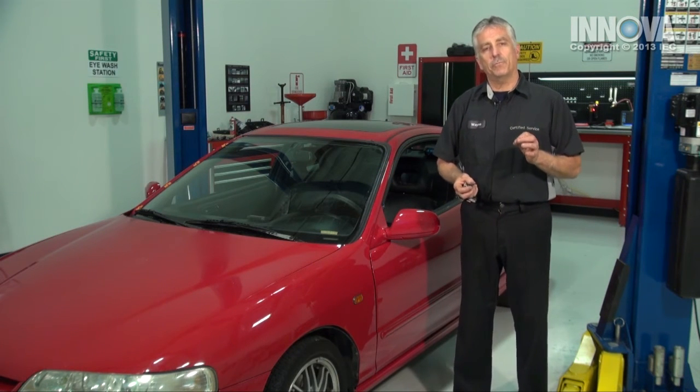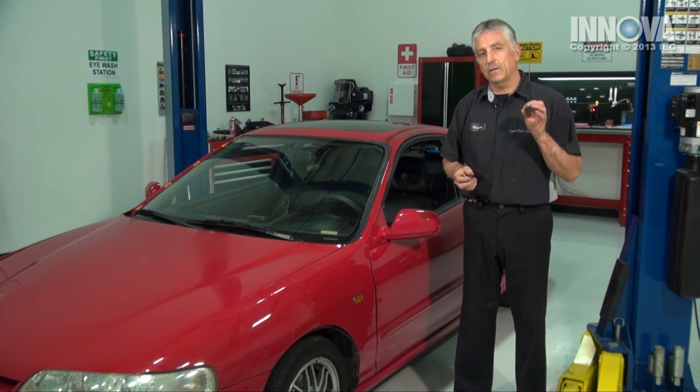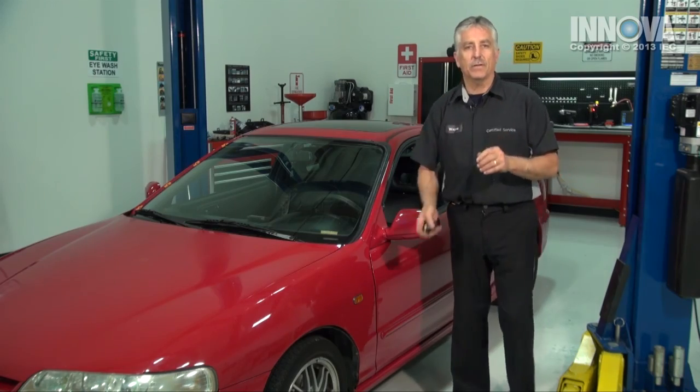This job has been professionally diagnosed, professionally checked, and professionally repaired. Good job. The keys go to you.